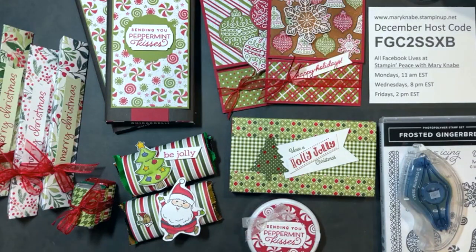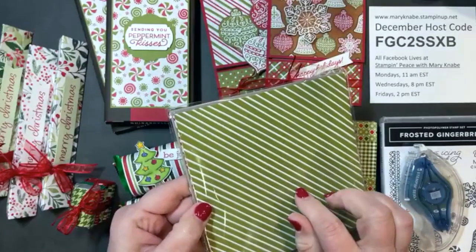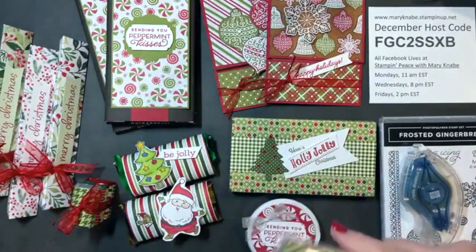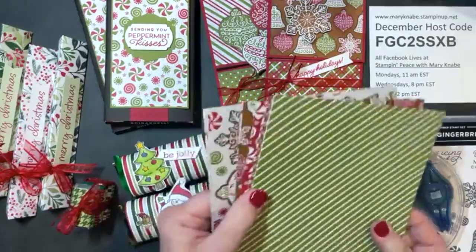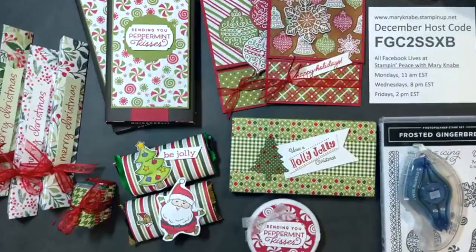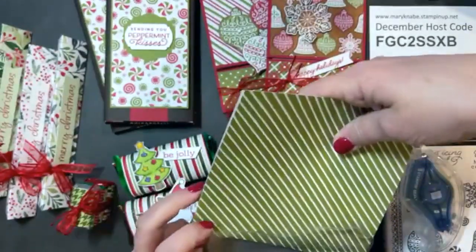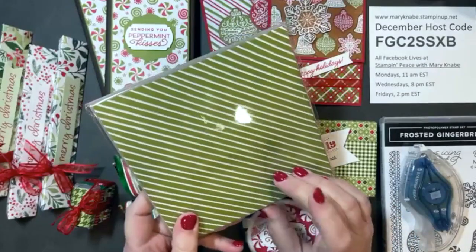I have a little giveaway — a sampler package of the Gingerbread and Peppermint Designer Series paper so you can make fun gift card holders or treat projects. To enter, please comment 'gingerbread and peppermint' in the comments and later today I will draw the name of one lucky winner.